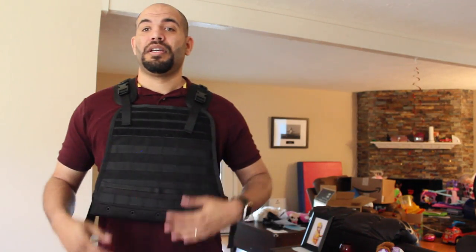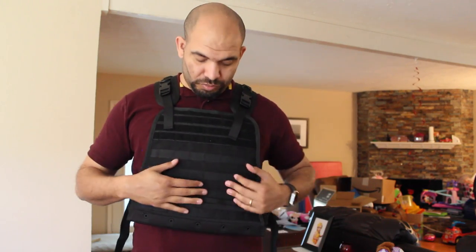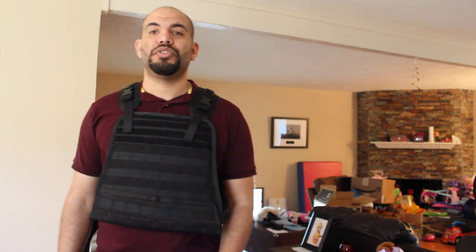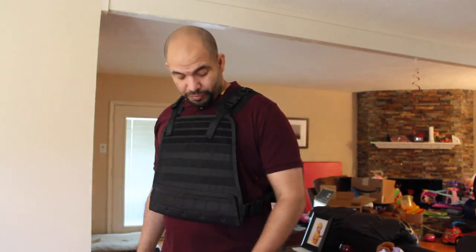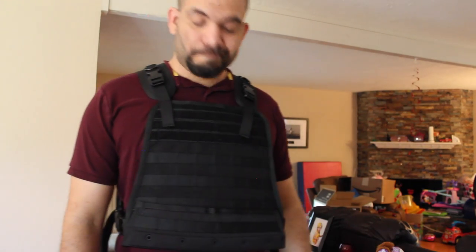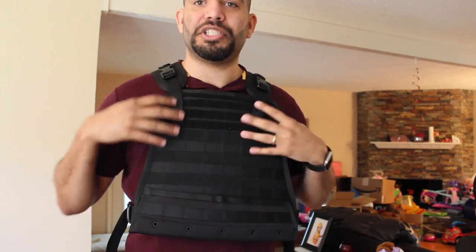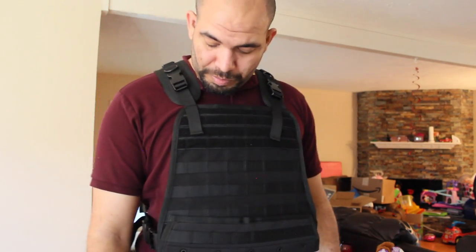Let's see the fitment. I'm about 6'3, I weigh 220-225. This fits me pretty good — I was worried it would be a little bit small, but it's not small at all. I think it probably even needs to go a little higher, so I need to adjust these side straps to get your neck area covered as well as possible.